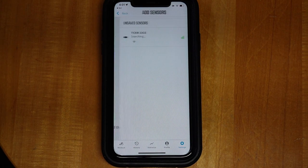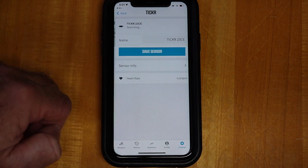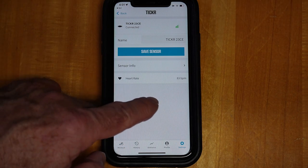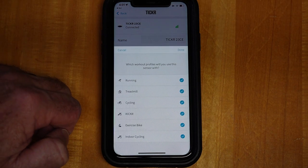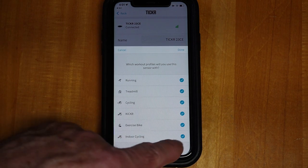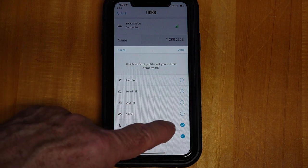Put your phone pretty close to your sensor, then tap Pair New Sensor. There we go — it found the Ticker. Click that. Right now it's showing my heart rate is 83 beats per minute. Hit Save Sensor and select which profile you're going to use — the indoor cycling profile. Make sure that's checked; the other workout profiles don't matter. Hit Done.